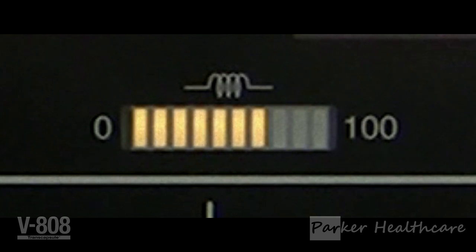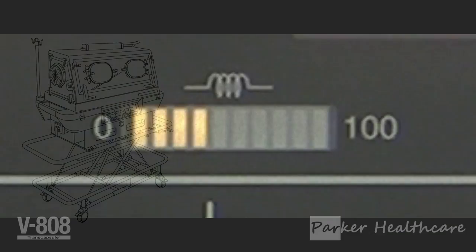As the incubator air temperature approaches the desired temperature, the heat supply decreases and with it the heater output level decreases. When the incubator air temperature has reached the set temperature, the reading on the indicator remains within the balanced heat supply range. Thus, the heater output indicator helps grasp the changes in incubator air temperature control.